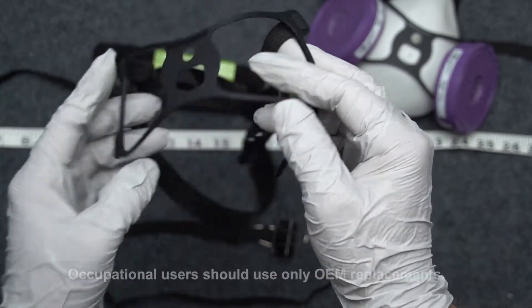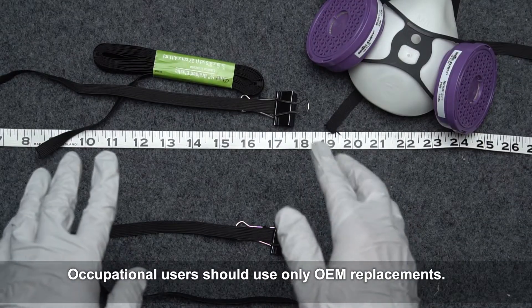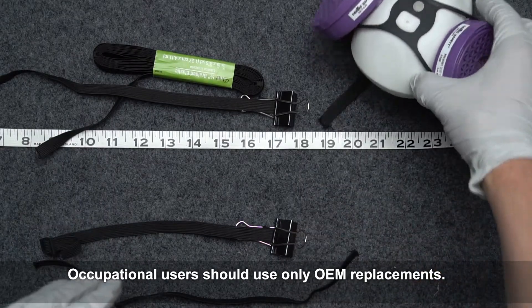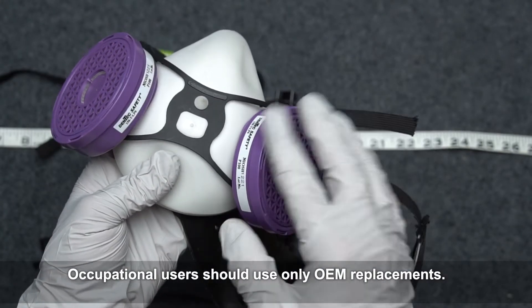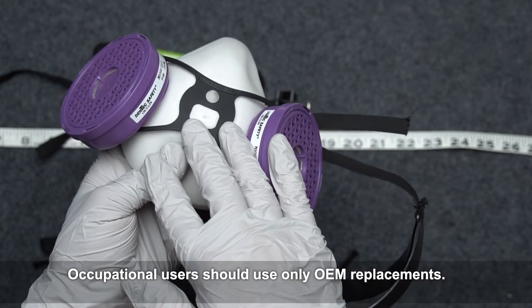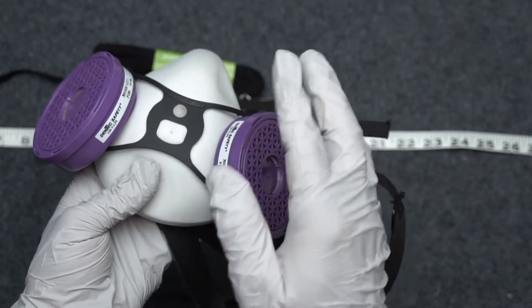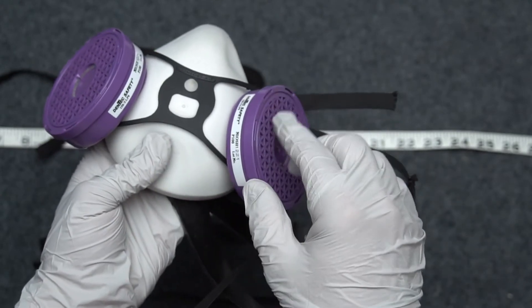It all depends on your tolerance for risk and whether or not you're an industrial user. You do not have the fabric store option as an industrial user, because modifying the mask takes it out of NIOSH compliance, and you need NIOSH compliance for OSHA compliance. So don't do it if you're an industrial user or if you're not confident about the ability to use appropriate replacement elastics.